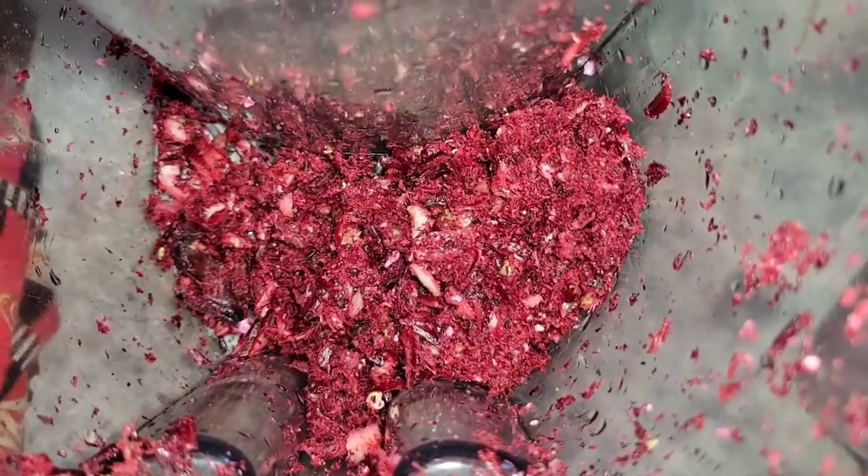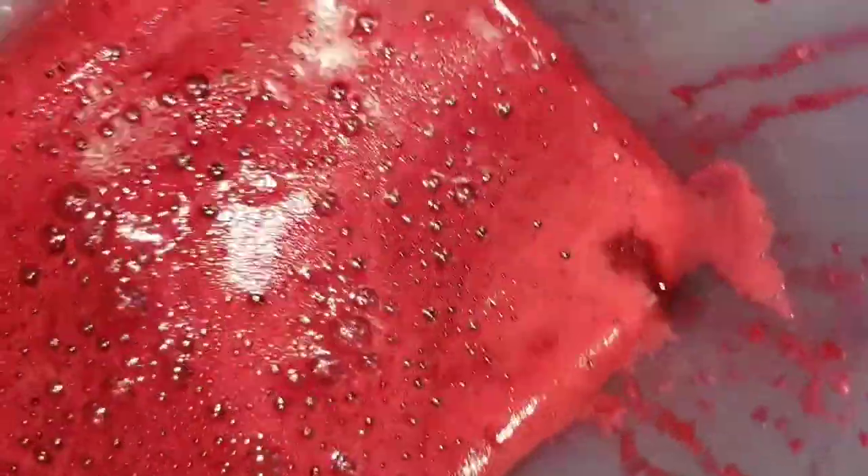Now that I've finished extracting, I want the trash to be a little more refined because I'll be using it with my cake. So what I do is pour the extract juice along with the trash inside my blender.